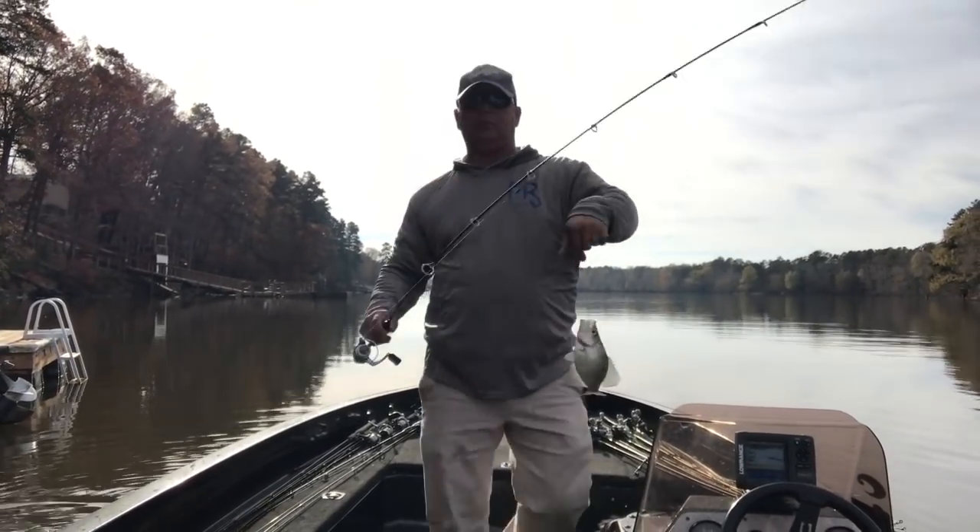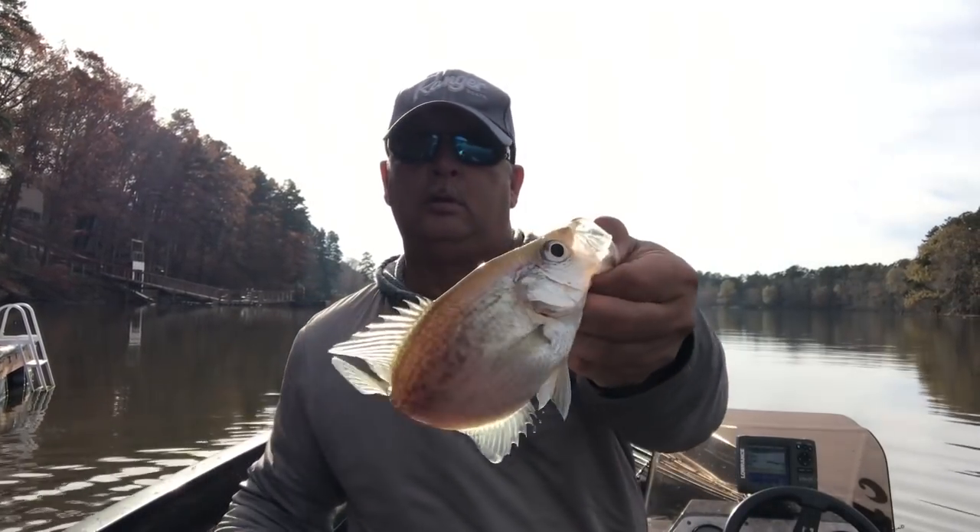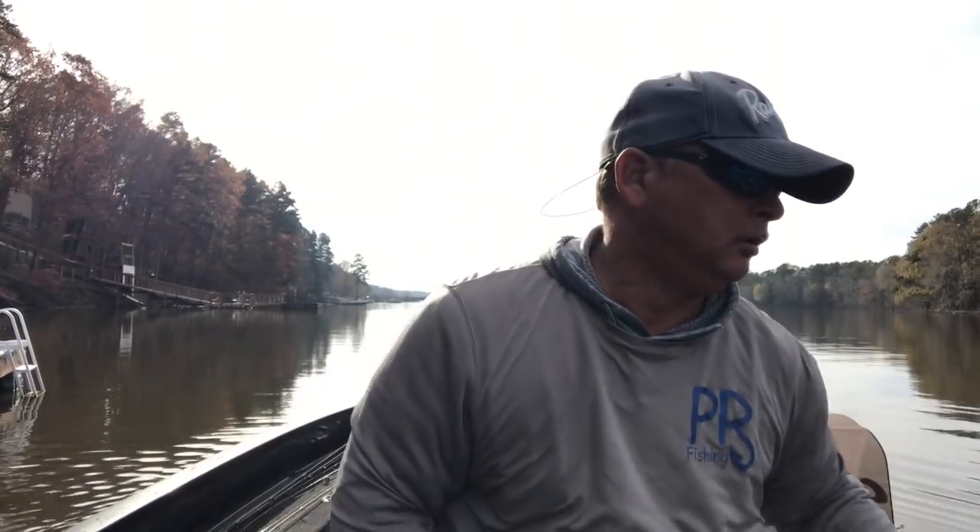Good fish, just a little guy — just a baby. There you go.